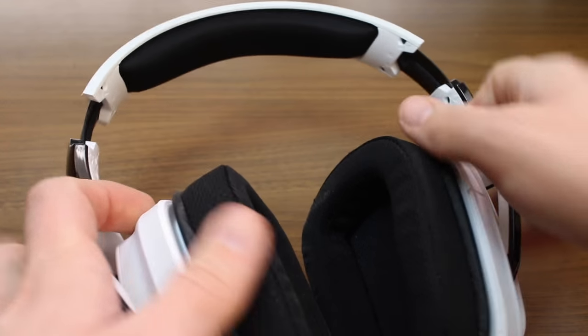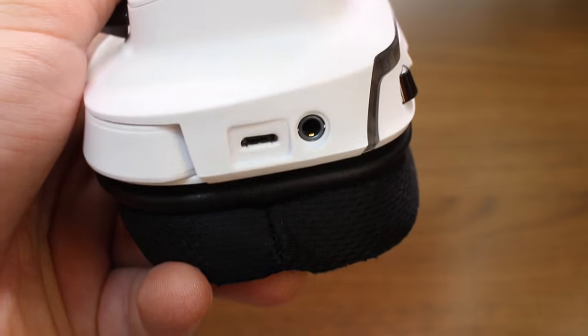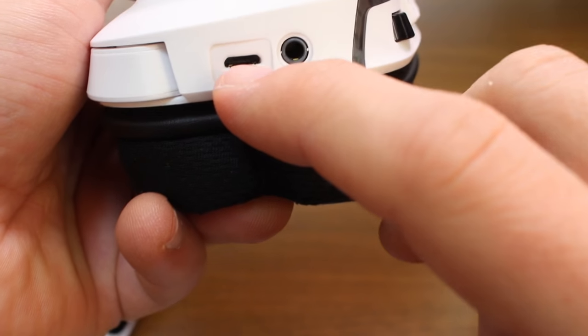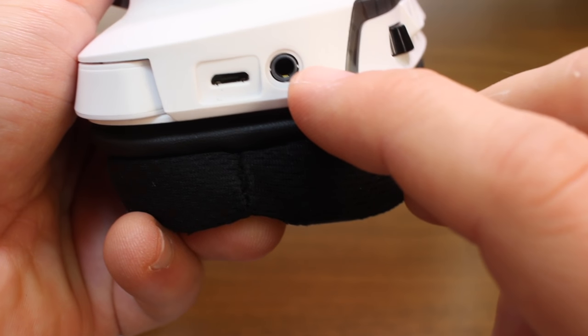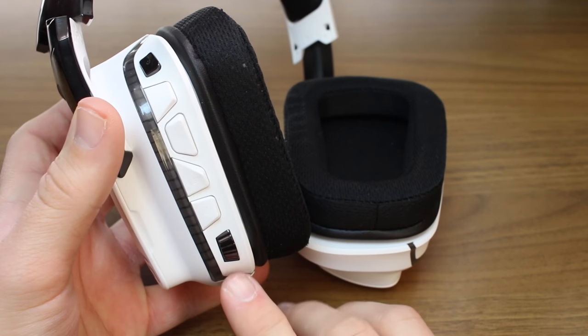The padding on the ear cups and the headband are breathable, soft, and just all around very comfortable. On the bottom of the left ear cup, you'll find the USB port to charge it, and you'll also find a 3.5 millimeter port for wired performance.